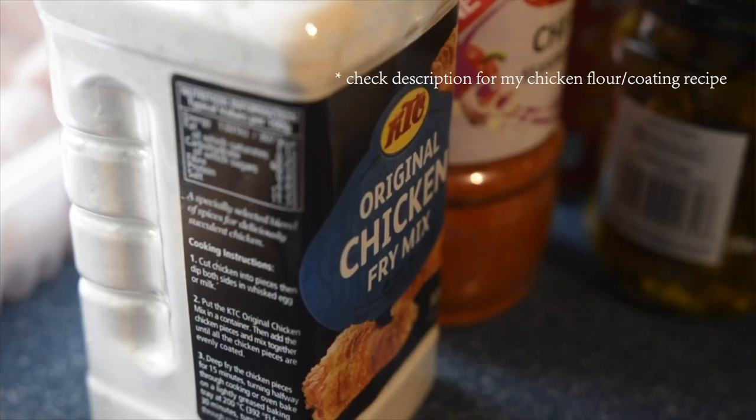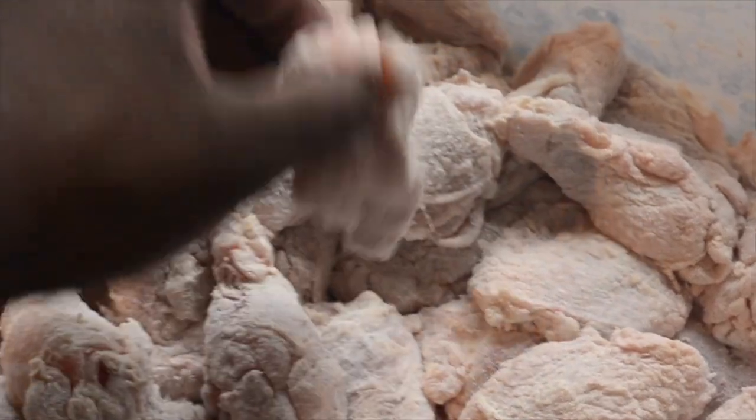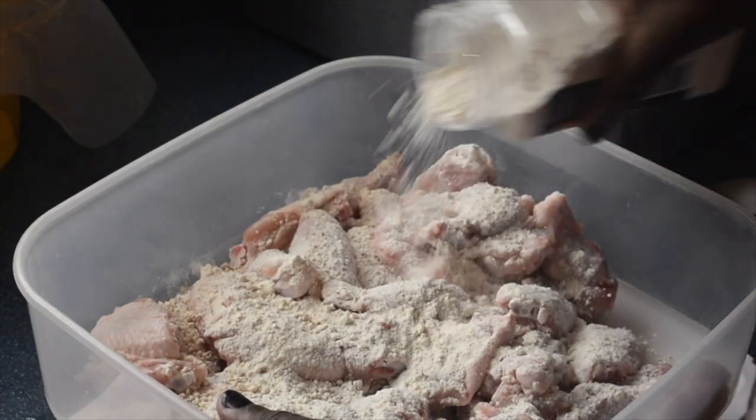The first step is to get your flour prepped. There are two parts to this: the flour and then the extra crunchy coating we'll get to later. There are lots of chicken coatings you can buy or make your own — it's super easy. This brand is really good and you can get it from pretty much any Tesco, usually in the world foods aisle with the Jamaican kind of stuff. Make sure all the chicken is coated enough that when you pick it up it shouldn't be sticky — it should be very powdery and dusty.